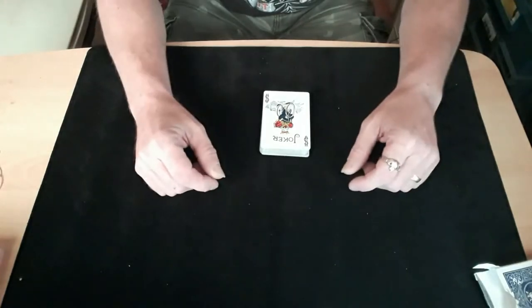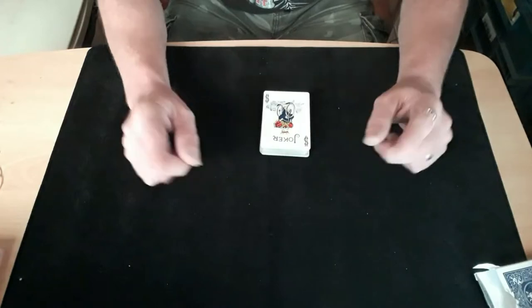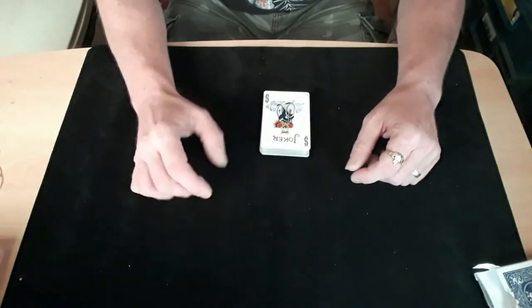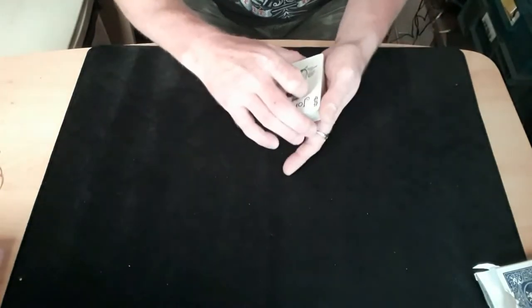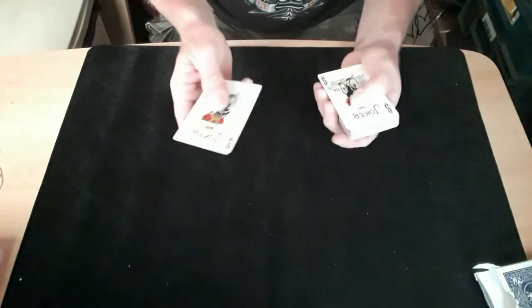Hello again and welcome back to the card mat, and if it's your first time, hello, welcome to the card mat. I've got a giveaway coming when I get to 150 subs, probably about June or July next year, but I've got a giveaway coming soon. Anyway, back to the trick — it's a printing press trick.